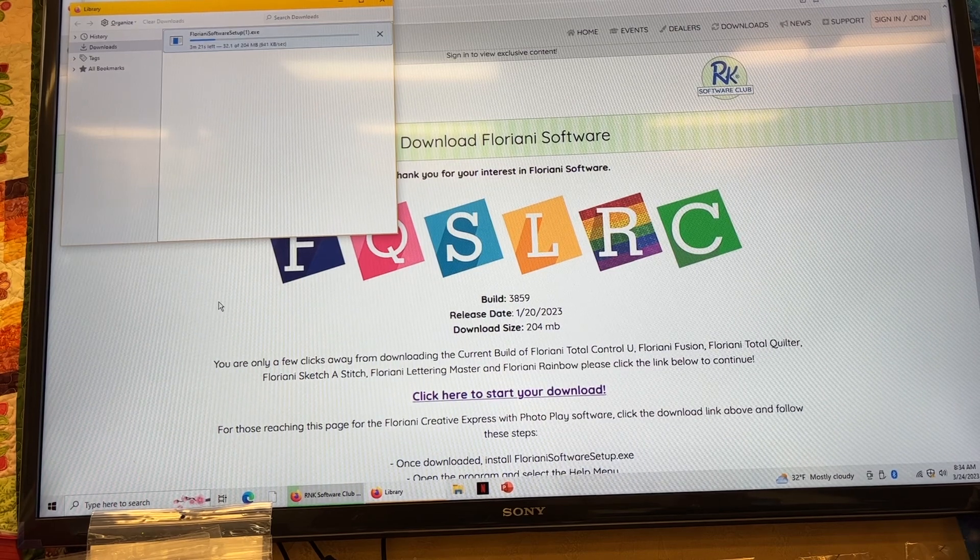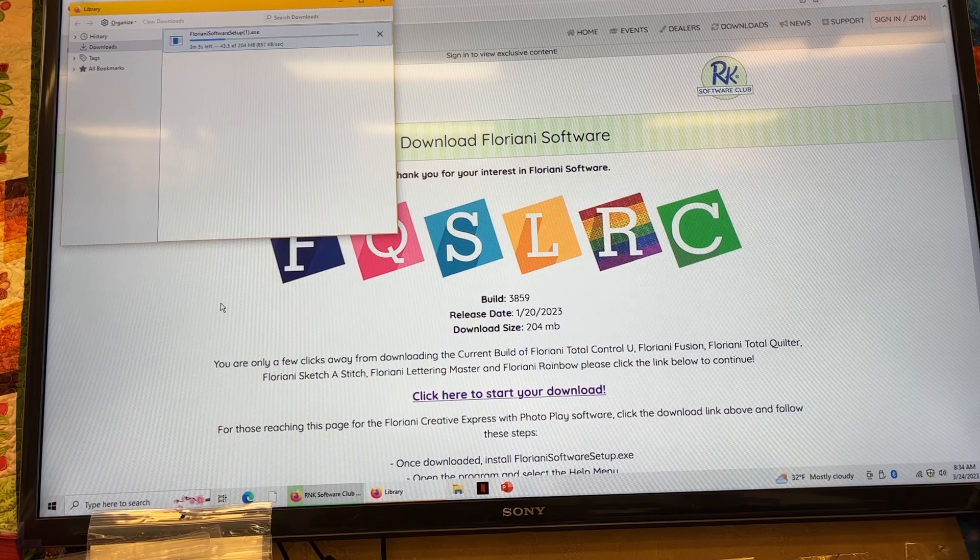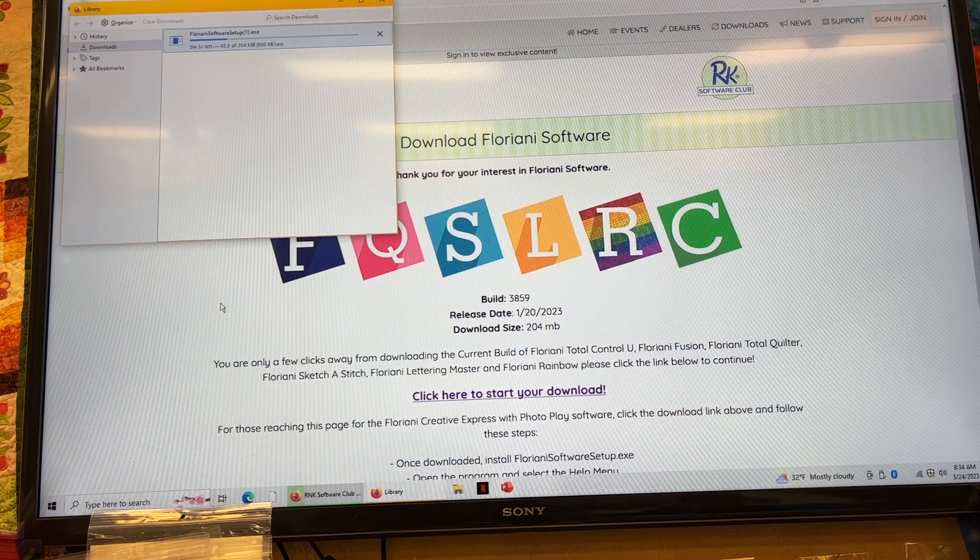The software will allow you to resize designs, preview designs, duplicate designs, and add designs to it. It gives you four fonts included with the software, so you can have lettering added to your designs. You can actually preview it in the size of your hoops. They give you basic hoop sizes. It's really a great little software.